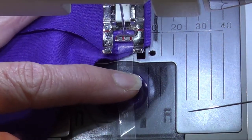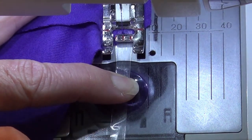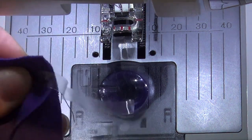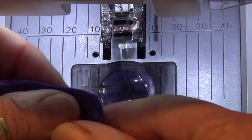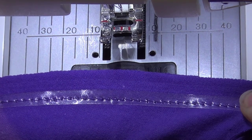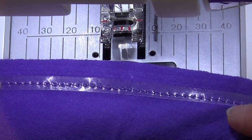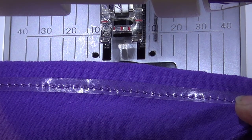Then I just take my scissors and trim that flush to the edge — and that's done. Do the same at the other side, and there I have my clear elastic sewn into my shoulder seam. Super simple, all in one step, and it's now got a little bit of stretch — as you can see I can stretch that out — but it's stabilized as well. I hope you like my quick tip, and happy creating!